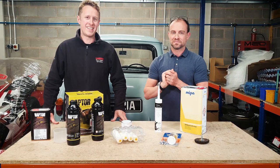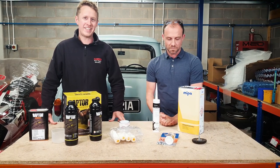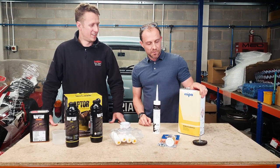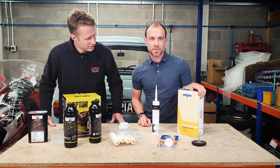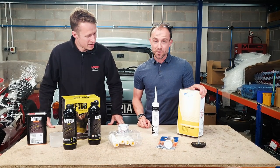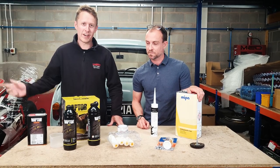Hello, welcome back to Project 63. Today we're going to get a little bit messy and then put some paint back on the car. We've got a table full of bits here that Stephen's been busy buying. We'll have a quick run through what we've got and what we're using it for.